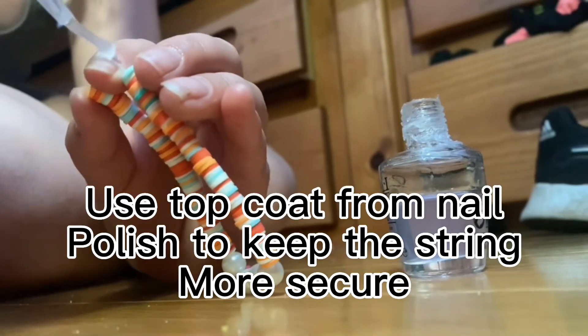Use top coat from nail polish to keep the string more secure. Bye!